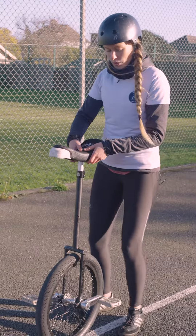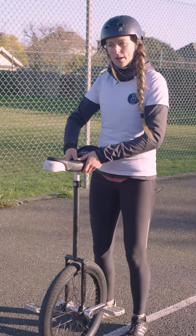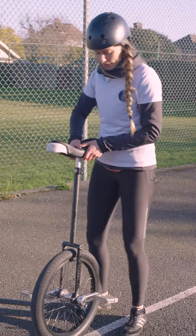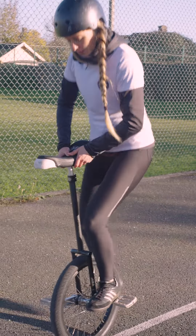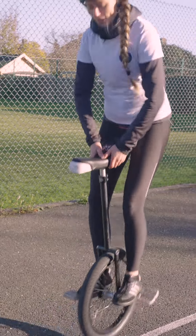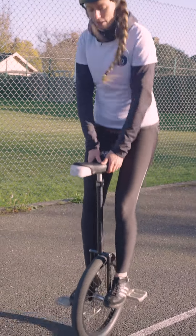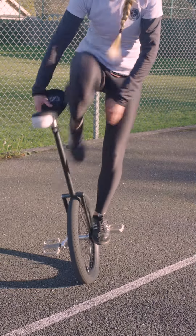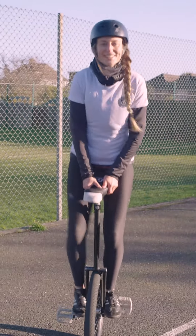The most important bit here is that you're hopping through your ankles and your knees, but you have to take the unicycle with you. So your arms are doing the same kind of motion at the same time. I'll take the unicycle up with me. And that's your seat-out hopping. It gives you lots of options for things to do in the future.